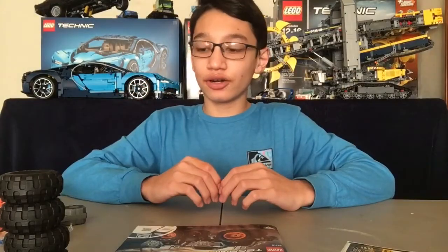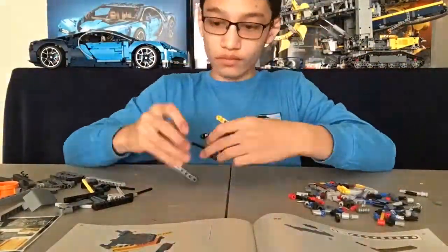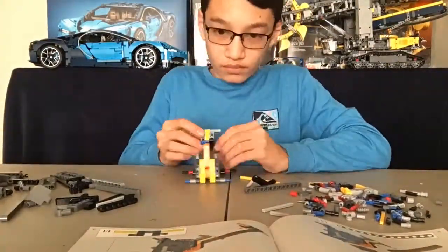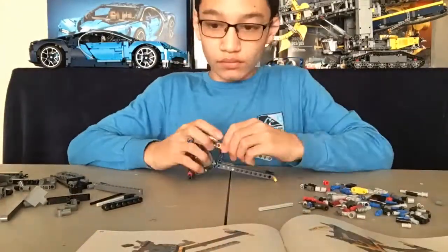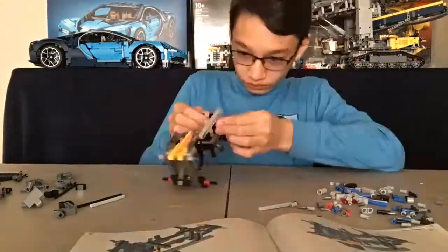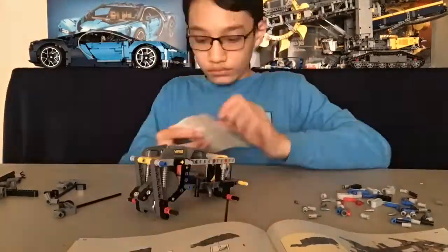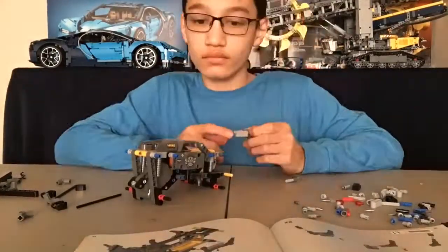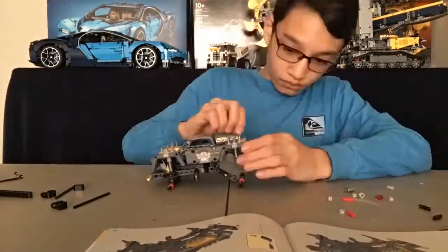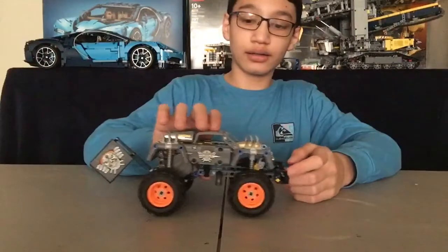Now let's start the time lapse. Here is the unfinished build.